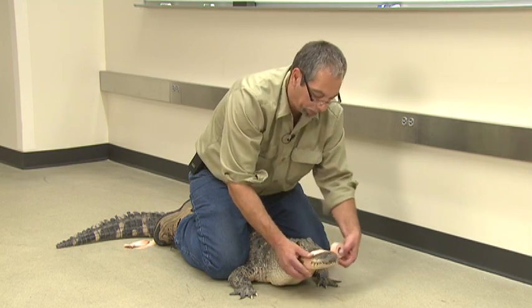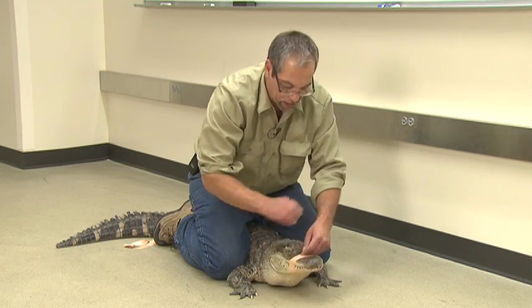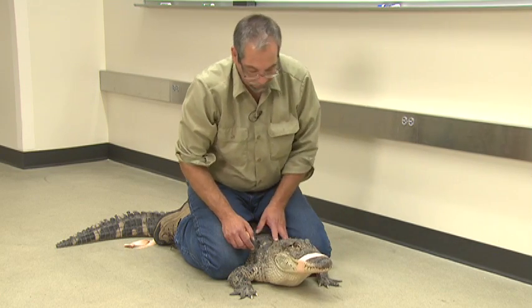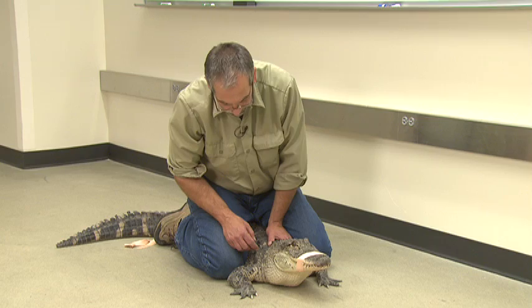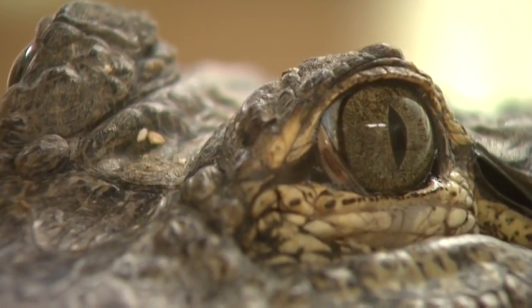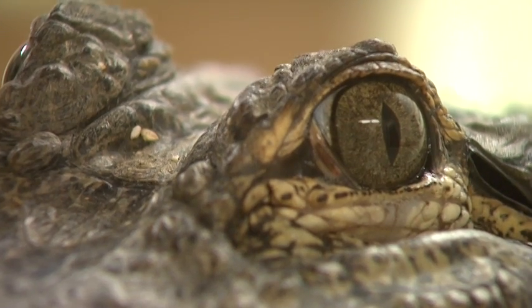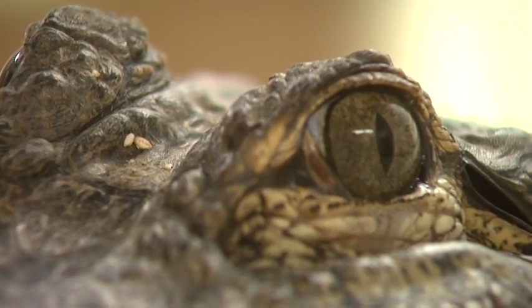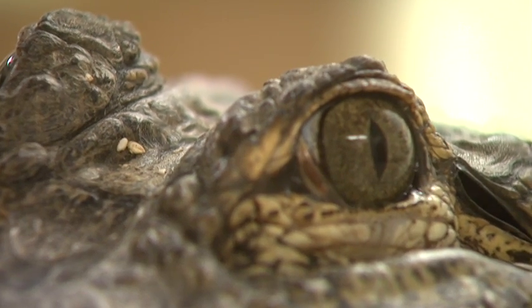So we're going to use some waterproof tape. Sometimes I use Velcro for these little ones, and now it's fairly safe at that point. They like to eat in the water, but they can also eat up on land. And being the fact that more and more become common in suburban areas, things like small dogs and cats become a food item, even though they like to eat fish and other waterfowl and other animals in the water.